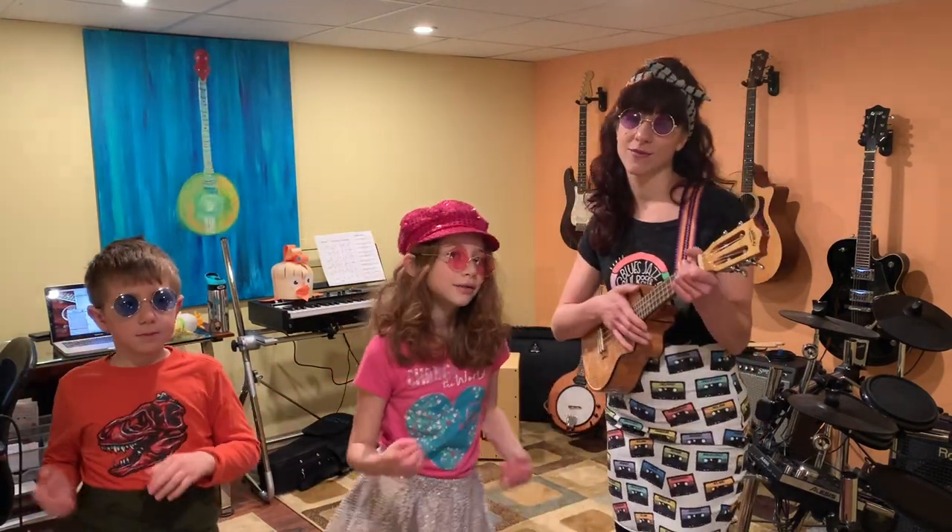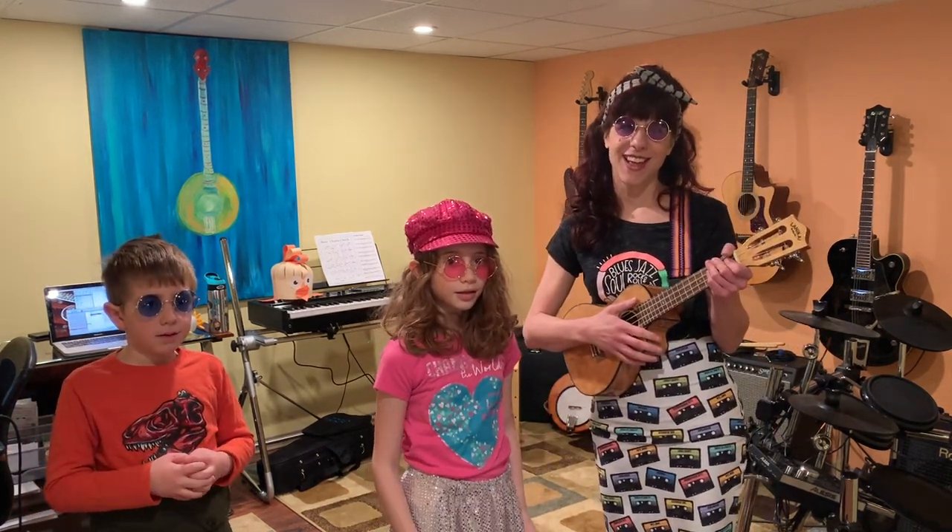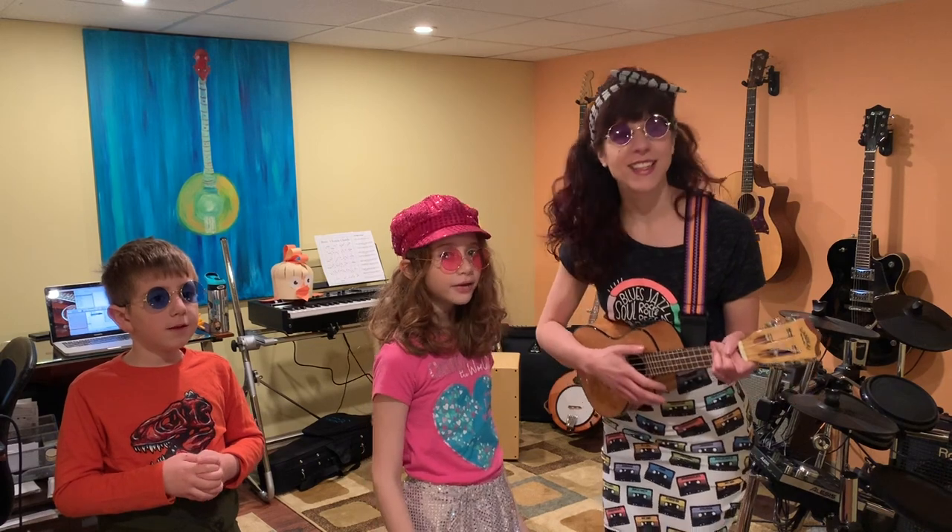Saying don't worry, don't worry about a thing. Don't you worry about a thing. Cause every little thing is gonna be alright. Don't worry about a thing. Cause every little thing is gonna be alright.